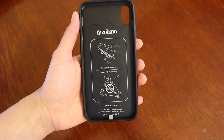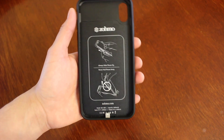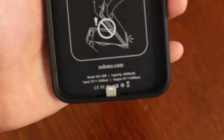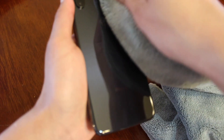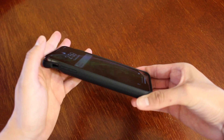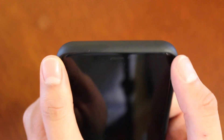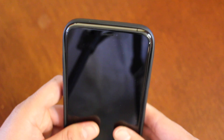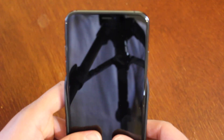It went from zero to seventy percent in two hours, and the case still had more juice to give. Putting your phone in the case is very simple — you'll notice the lightning connector on the bottom of the case. Make sure to clean your device before attempting to insert your phone, then slide your phone in starting from the top.